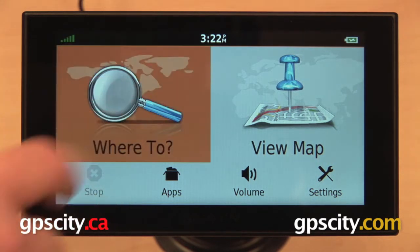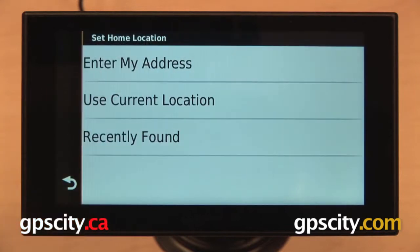From our main menu we can start by selecting 'Where To' and then from the upper left go home. We have three different ways in which we can tell our GPS where home is.